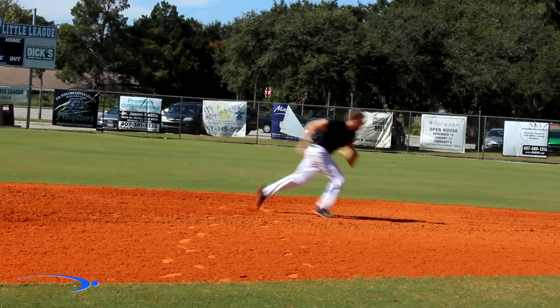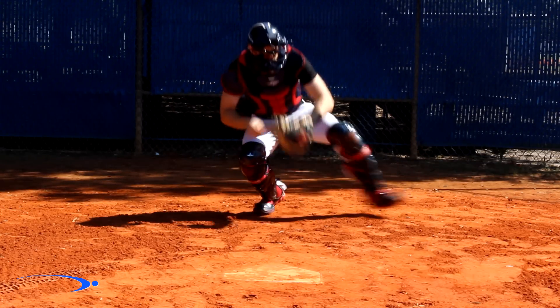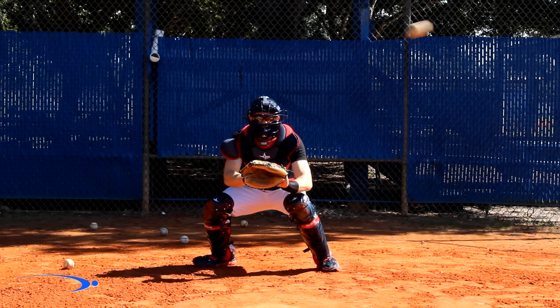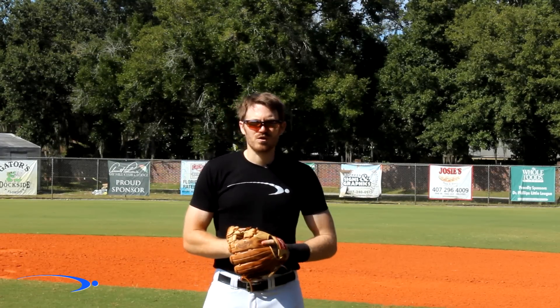Alright guys, turn two! Nobody's going nowhere. Runner! I'm Michael Doerr with ProSpeed Baseball.